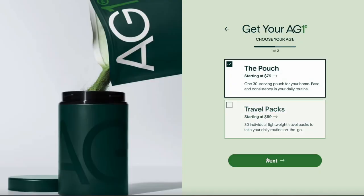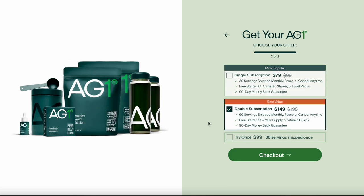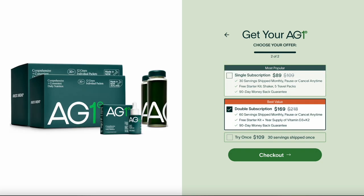A normal pack would be $99, but if you subscribe it would be $79 per pack, and the 30 travel pack option starts at $89. So they make a lot of big claims and ask for a lot of money. Is it worth the hype? Does it actually do what it says?